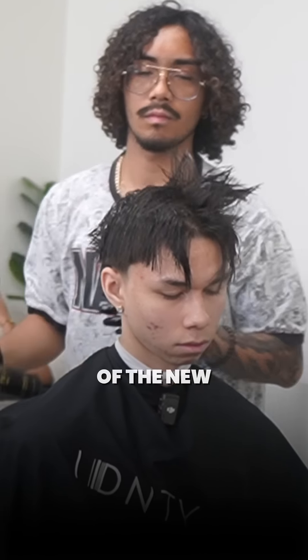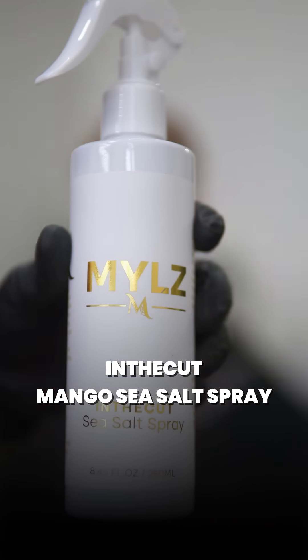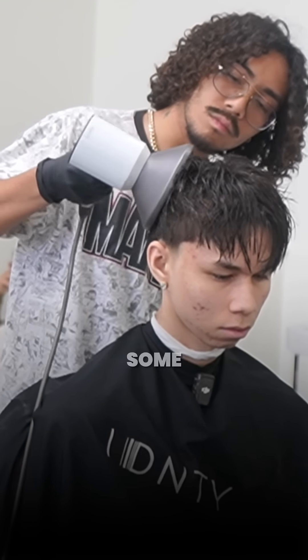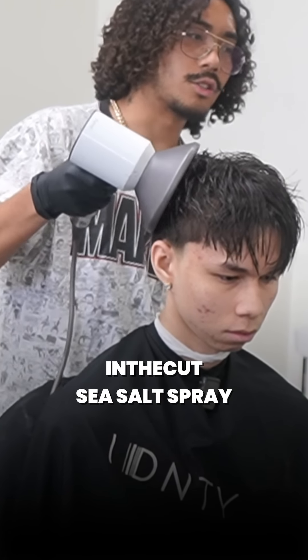Start off by spraying some sprays of the new Indicut Mango Sea Salt Spray and scrunch it in to activate the texture. For the absolute best result, blow dry your hair. That's why I made sure to add some natural heat protectant in the Indicut Sea Salt Spray.